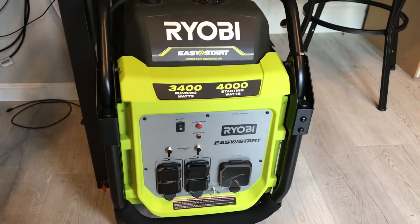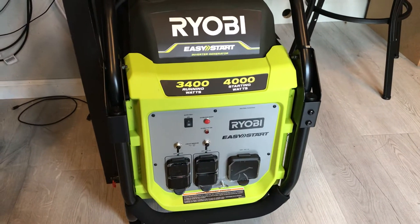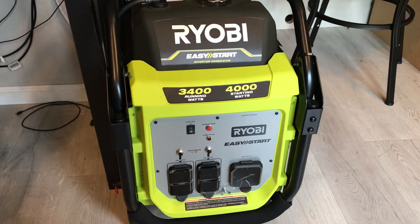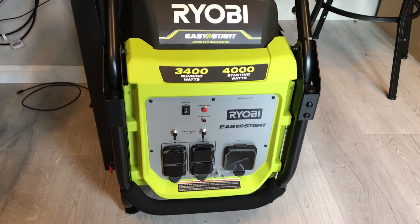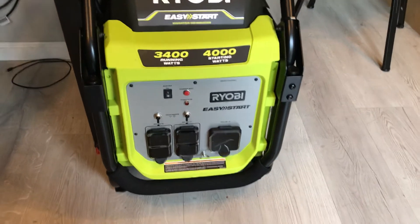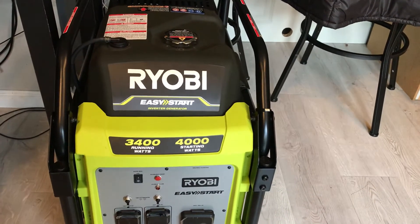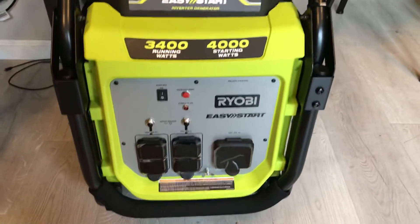Some other places lost power for two weeks or even over two weeks. So my husband decided, before winter gets here, to buy a new generator. This generator is brand new — it's not in the box or anything, but it has never been used. This is how we purchased it at the store.